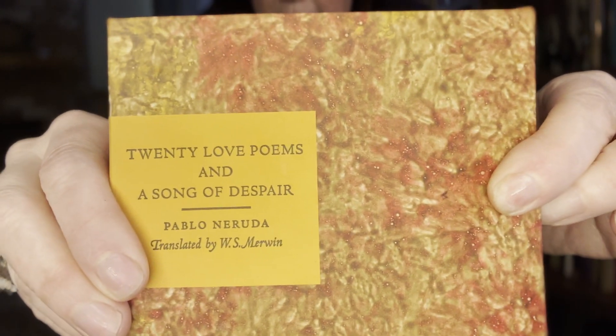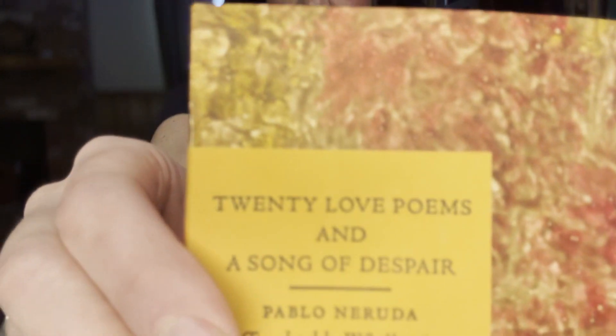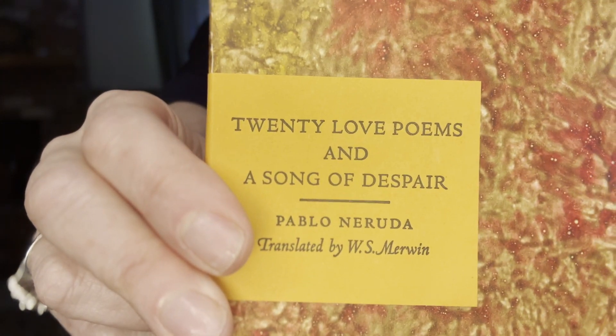This is really, really gorgeous. This is the patron level edition. Look at these beautiful handmade paste papers and a letterpress printed label.